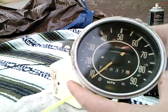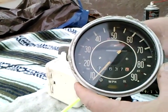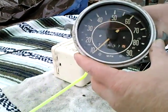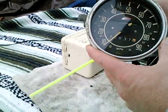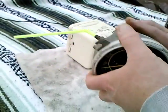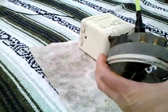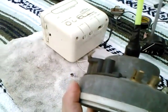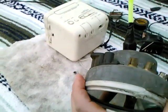I took it out and lubricated it the same way I'll show you in this video. This is the one from storage now, and you'll have to take my word for it — from sitting, it's become completely seized. I couldn't turn the drive inside at all with a screwdriver.